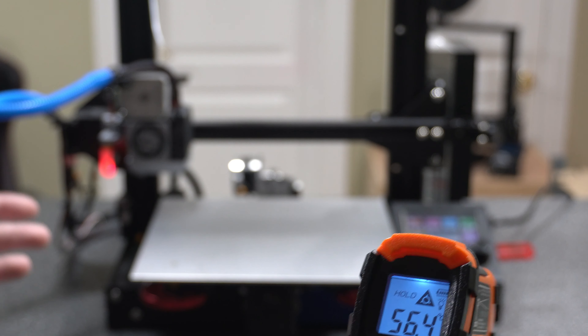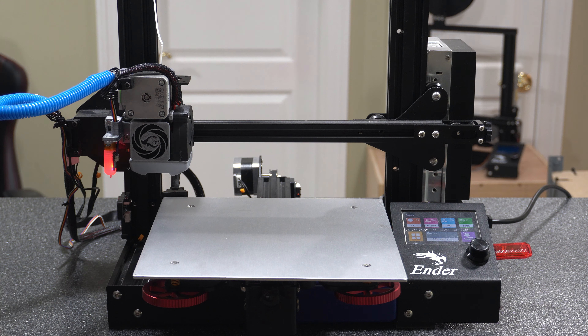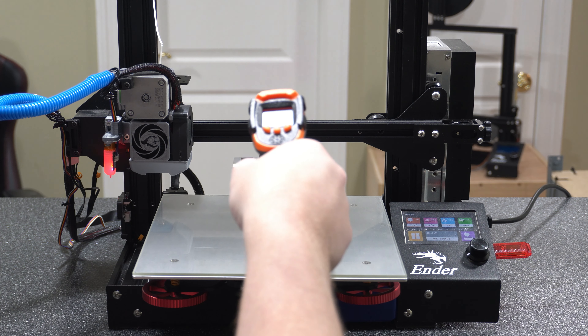Our first reading in the middle of the bed was right around 55 to 56 degrees Celsius, even though it's set to 60. I expected some difference because this thermometer might not be the most accurate, and the thermistor on the printer may not be either. So just because you set it to 60 doesn't mean it will read exactly 60, but that's our baseline going forward. Now let's go ahead and put the smaller glass on.